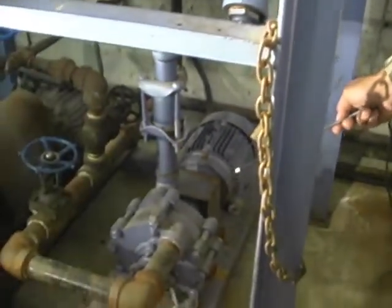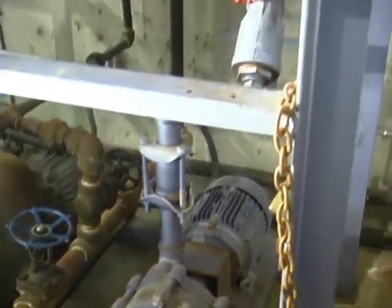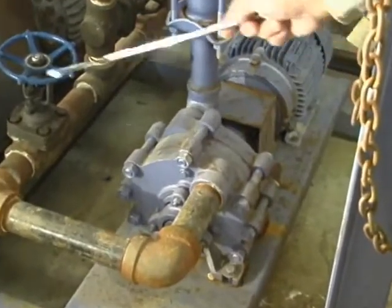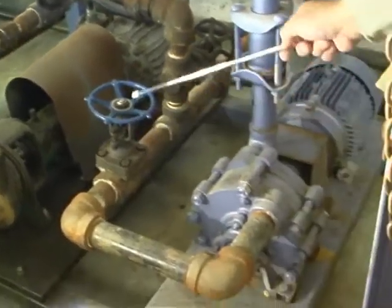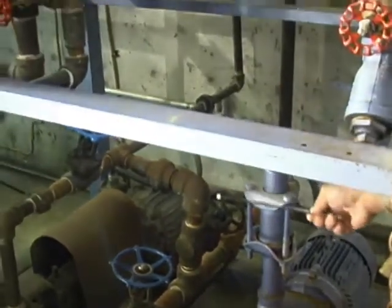The large blue pump feeds boiler A. We have a strainer on the suction. This is a turbine pump — you can see it's slightly different than the centrifugal pumps over there — where it discharges at the outside diameter through the discharge valve and over to the boiler.